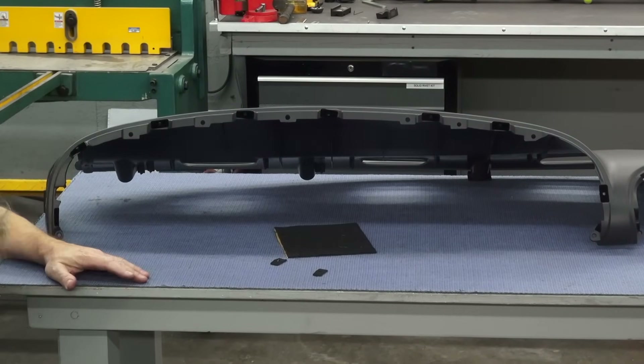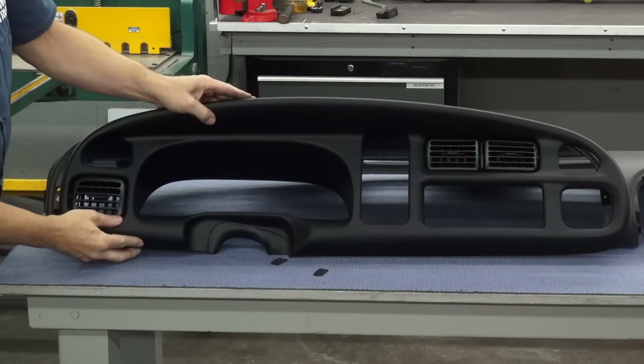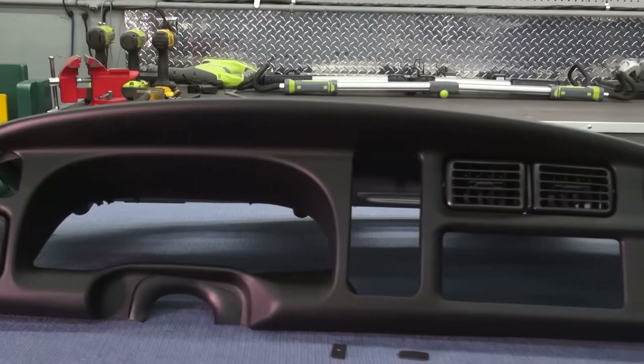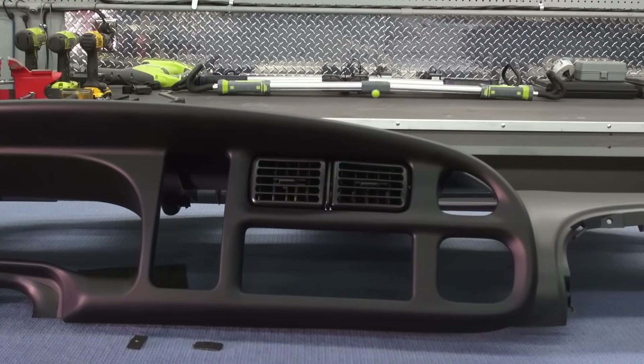The second part to our project is the dash bezel itself. It matches the color, gloss, and texture. The OE comes fully loaded with vents already installed and has a steering column seal in place.